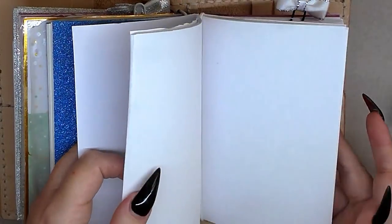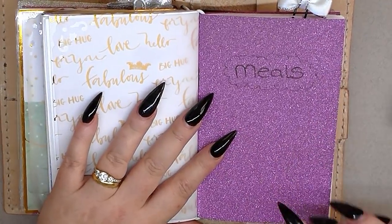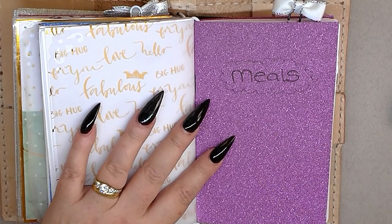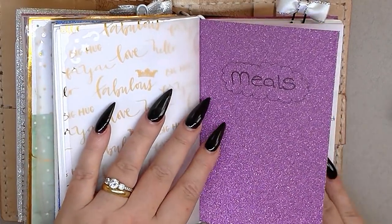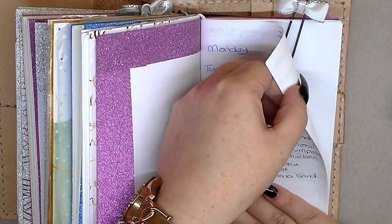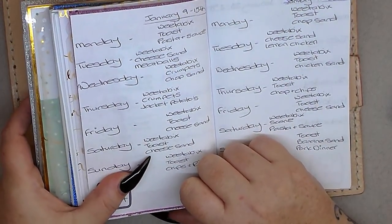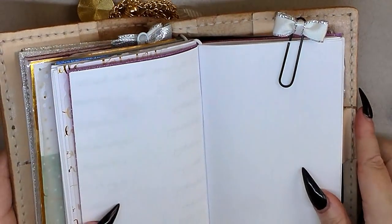The other side of that vellum is for my meals. If you're on a diet it's really good to write down your breakfast, dinner, and tea — other people say breakfast, lunch, and dinner, but you know, I'm common! I've got Monday to Sunday and I write down everything I've had to eat. It's really quite helpful.